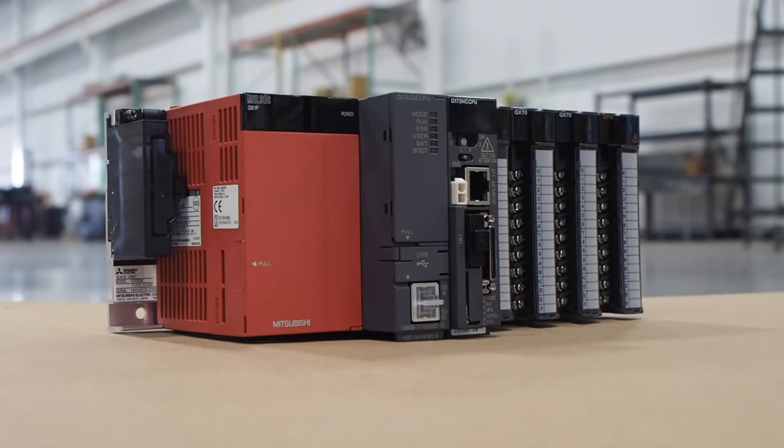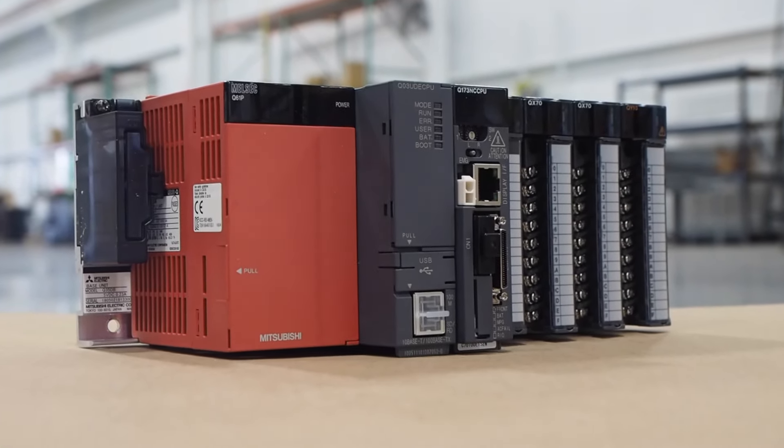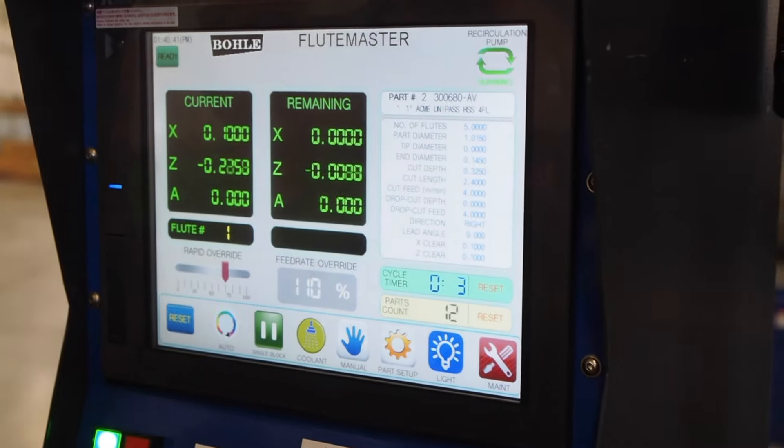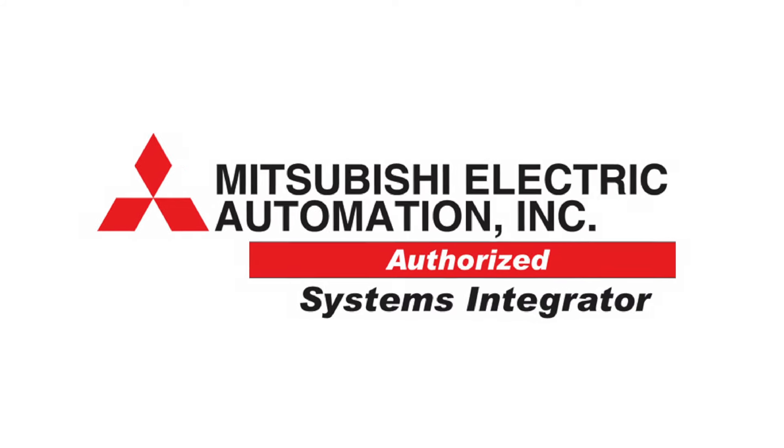We built a control panel and had our software guy come up with the required programming. We based the control on the Mitsubishi Q platform, utilizing the C70 CNC CPU and the Q03 PLC module. For the operator's interface, we used the GOT2000 HMI color touchscreen. Being a Mitsubishi integrator, we worked with Mitsubishi to utilize U.S. stock, so we really faced no issues with lead times from Japan.